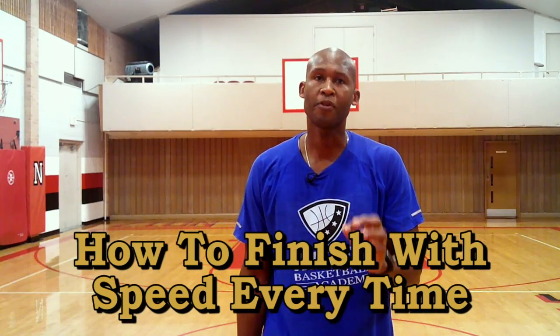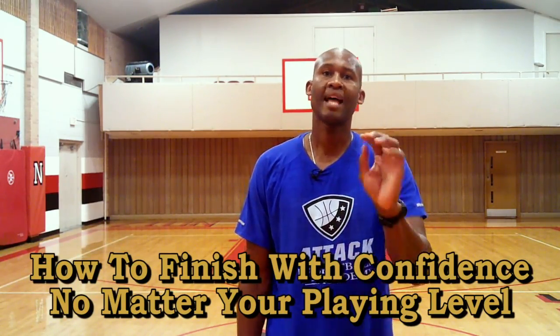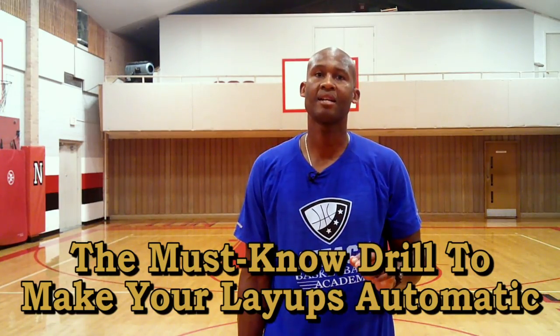On this video today, I'm going to show you how to finish with speed every time. Next, we're going to show you how to finish with confidence no matter your playing level. Last, I'm going to show you the must-know drill designed to help you make layups automatically. And on top of that, I have a bonus that I'll give to you, but only if you stick around to the very end.